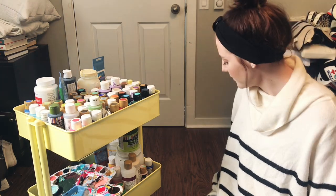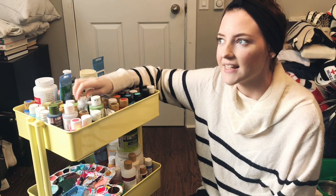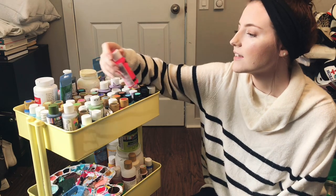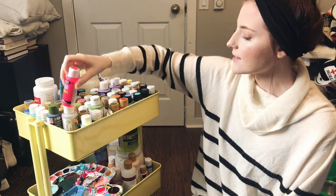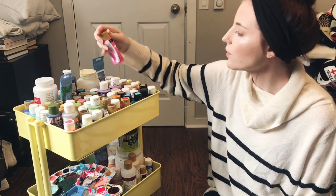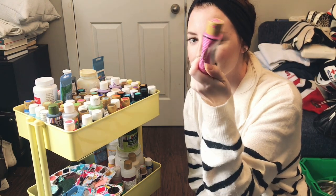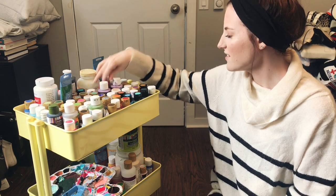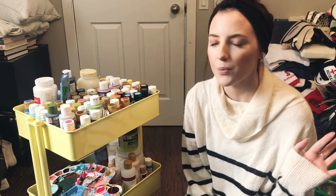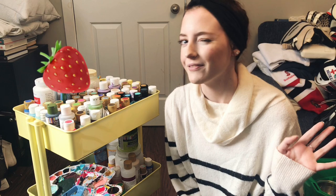Most of my paints are just the cheaper paints. I don't buy fancy paints that are like $4 each. For the most part, these are the kind of brands that I get — DecoArt, Craftsmart, FolkArt. For the most part, you don't need to invest, especially if you're starting. Just start. If you get your paint from the dollar store, then get your paint from the dollar store.